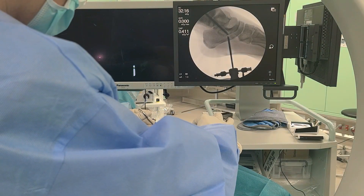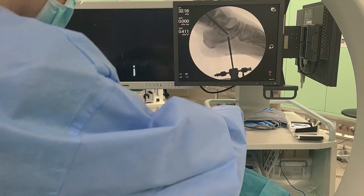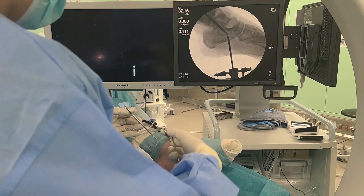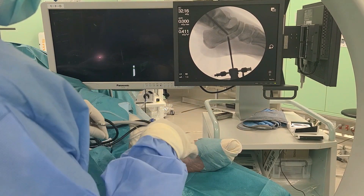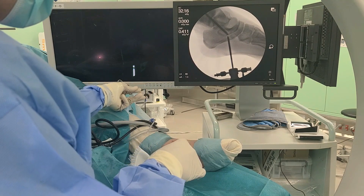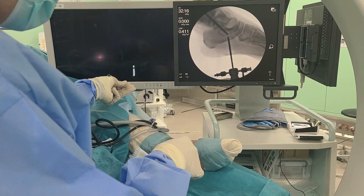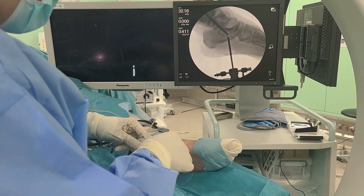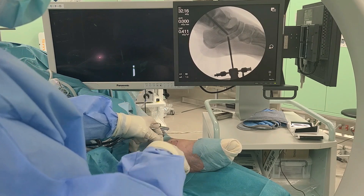The skin incisions are sutured with 5-0 nylon. Postoperative care: full weight-bearing with a below-knee splint is initiated one day postoperatively. The splint and sutures are removed 3 weeks postoperatively. Jogging is initiated 10 weeks postoperatively, and the patient is allowed to freely participate in sports activities 12 weeks postoperatively, as tolerated.